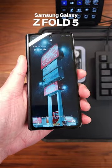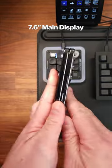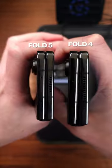I got my hands on the brand new Samsung Galaxy Z Fold 5. It has a huge, gorgeous 7.6-inch main display and comes with a newly designed hinge that folds flat, which is a nice upgrade from the Fold 4.